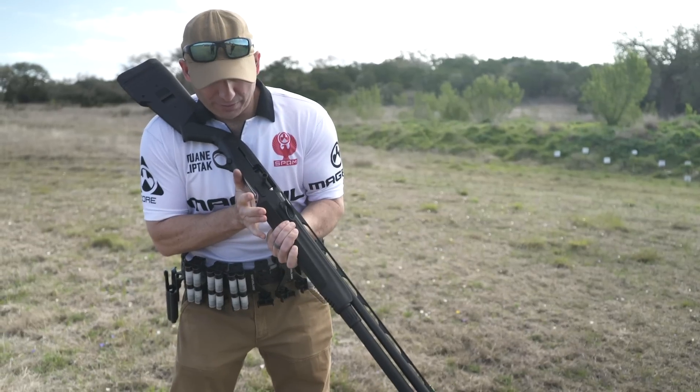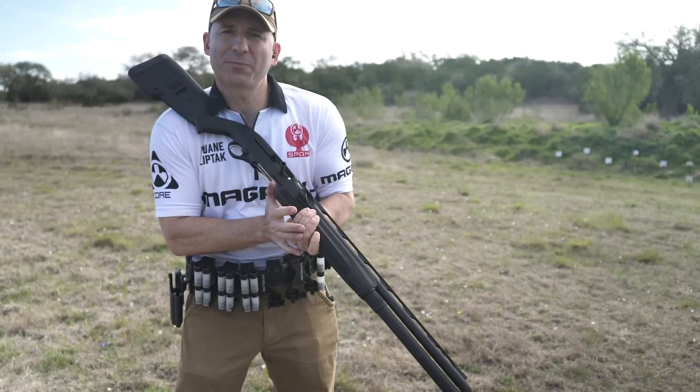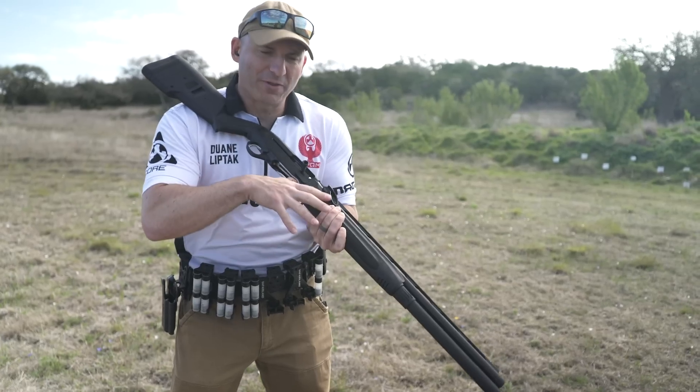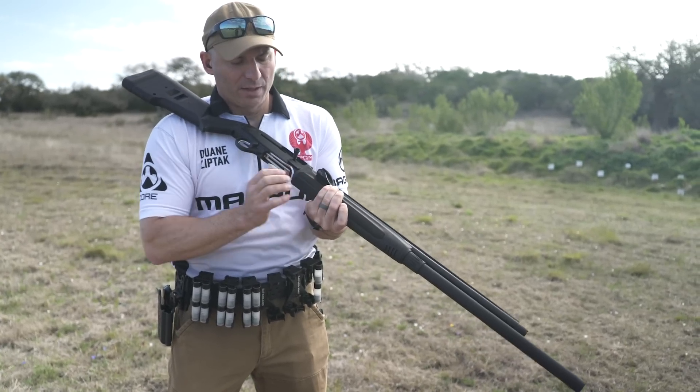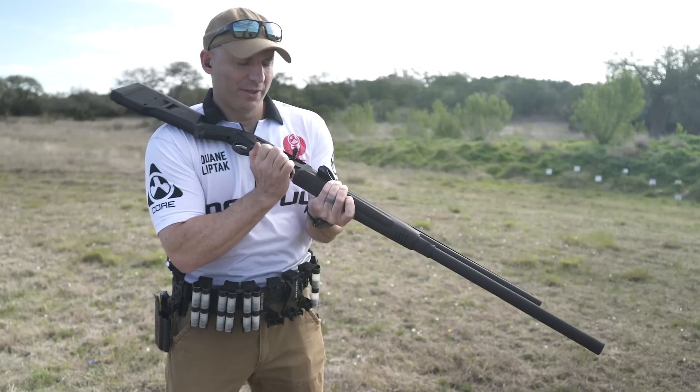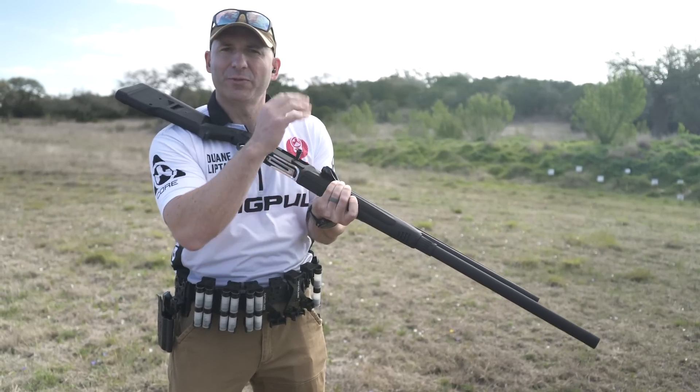What I need to be able to do is run my finger or thumb forward to push those shells past the shell catch without actually pushing my thumb into the magazine tube. I also need some relief around the front edge of the receiver so that the second set of shells doesn't run into the front edge and go flying all over the place.